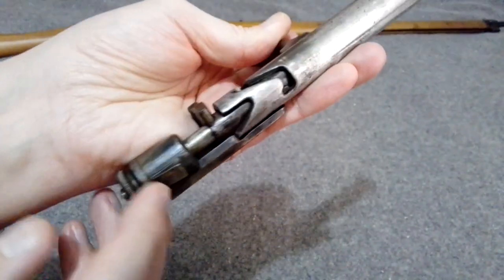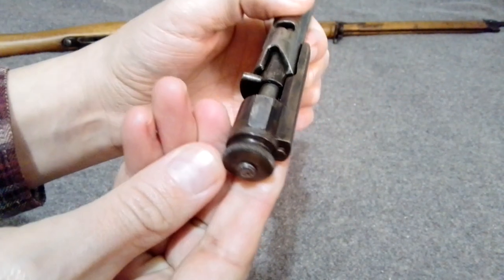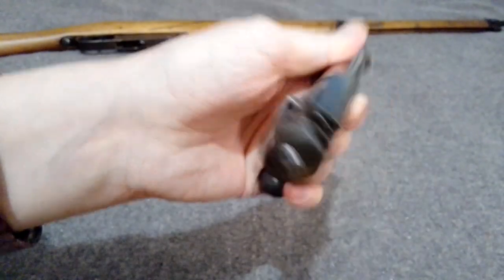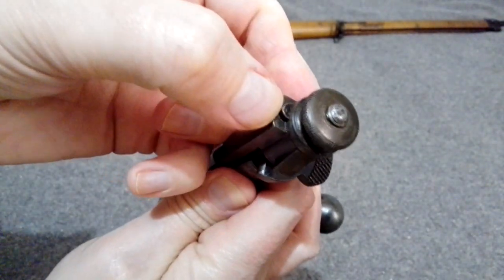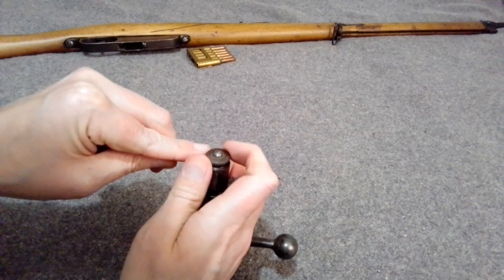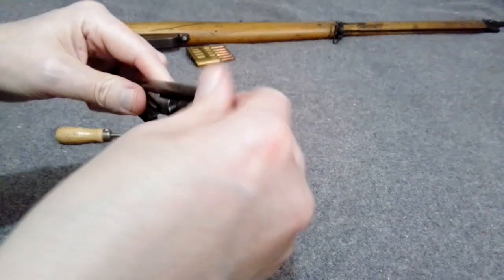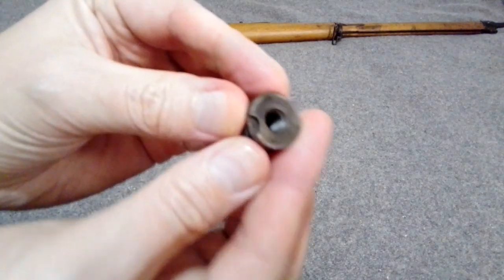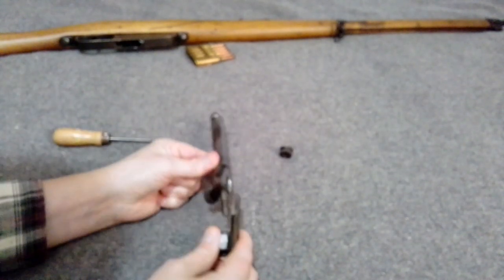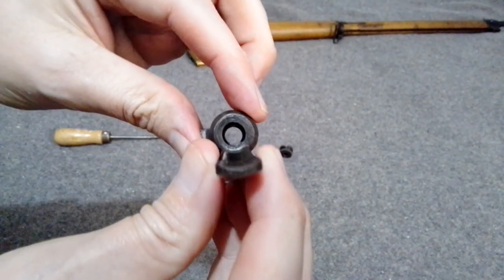To start disassembly, you want to decock it — you can take it apart without doing that but it just makes it easier and takes the pressure off. There's a little plunger here that maintains the cocking piece; you just turn it like that. Push that plunger in — sometimes it's a little stubborn — and use something to help hold it down while you take the cocking piece off.